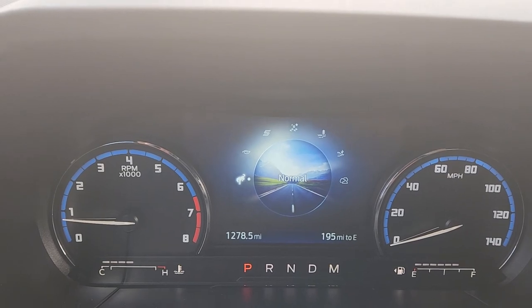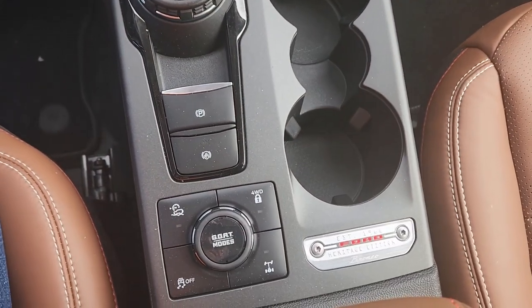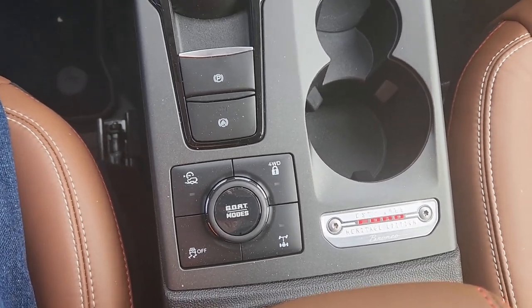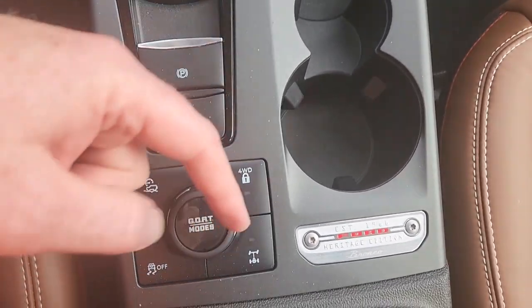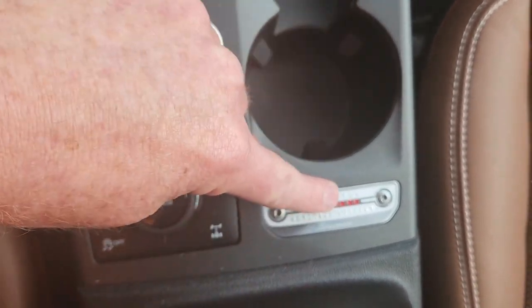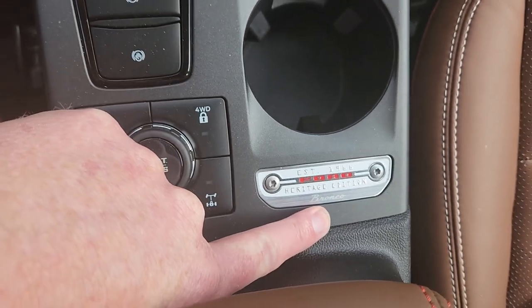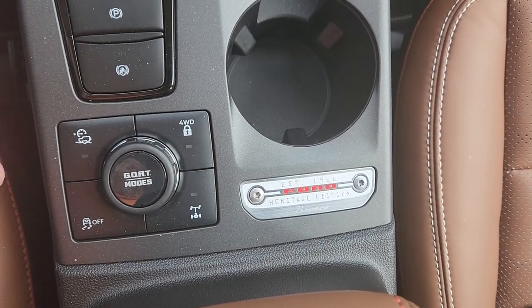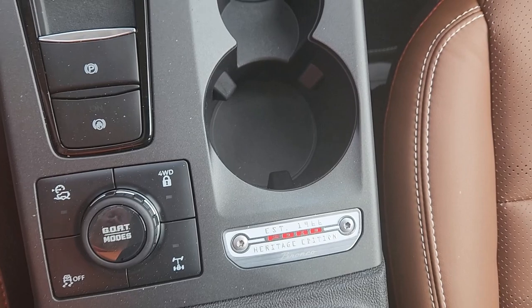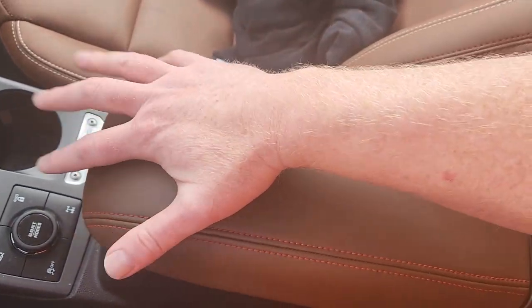Here is the Ford stuff that they always like to put in them — this particular one announces that it's a Heritage Edition Bronco. It is actually a Bronco Sport, completely different vehicle. Ford gets really confusing with that. They're really, really pushing the branding.